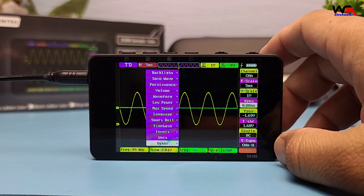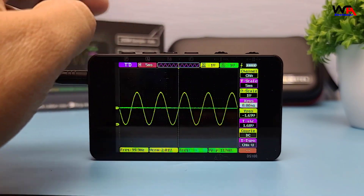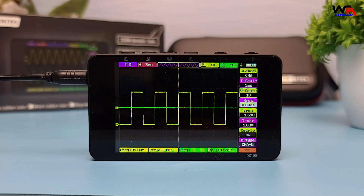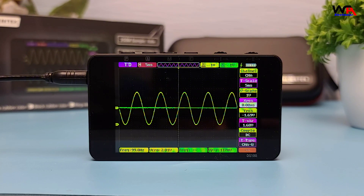The oscilloscope also supports dual channels, making it versatile for different measurements. The display is crisp and the waveforms are easy to read. The DS100 also includes a math channel and FFT, which are useful for more advanced analysis.